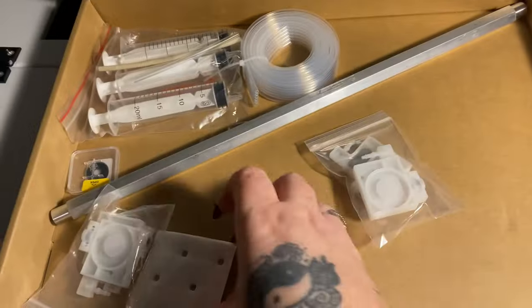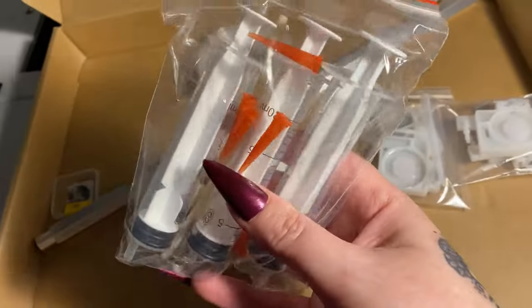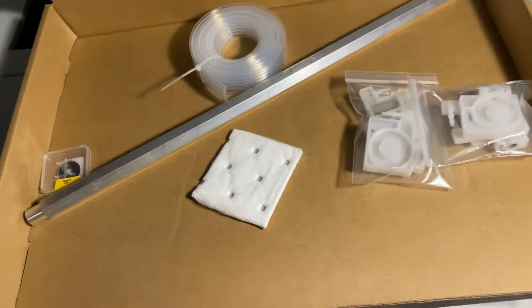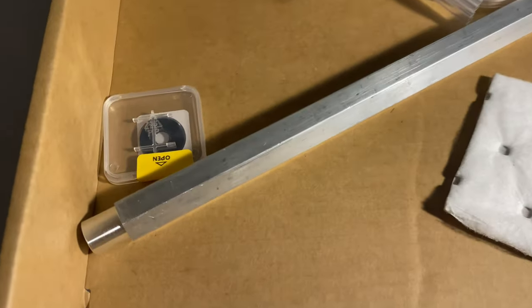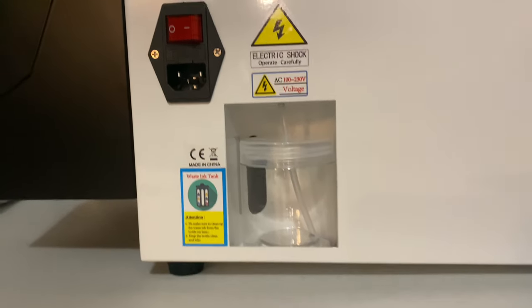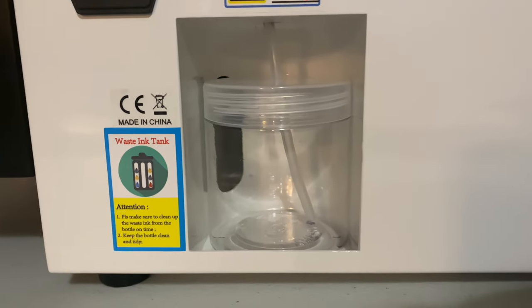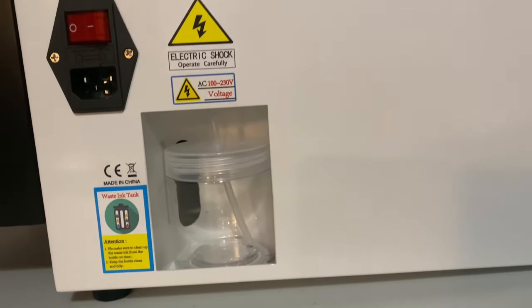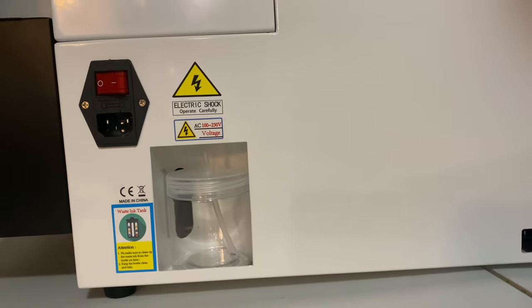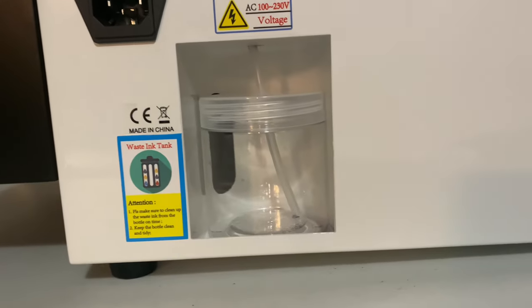You are going to need a computer or a laptop that runs Windows. You're also going to need three available USB slots. This little cup on the back with the tube in it — you need to leave that in place because that is what is going to catch all the excess waste ink that it spits out. This is sort of equivalent to the waste tanks on sublimation printers, so this needs to stay in place.